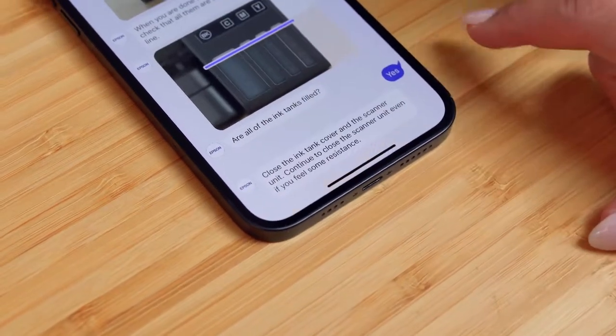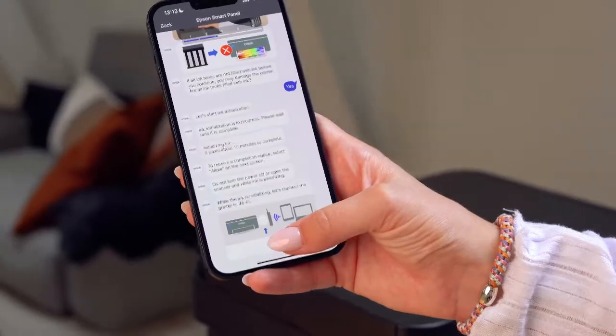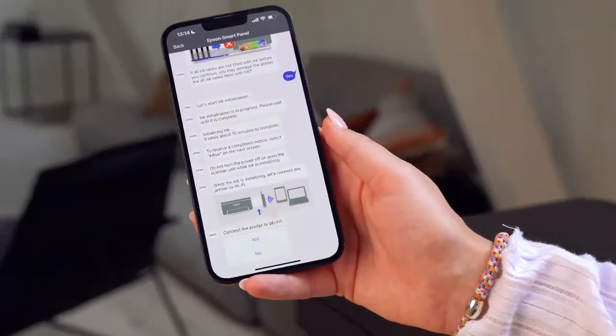Once you are finished, confirm in the app that all the ink tanks are filled and close the ink lid. While the ink initialisation is in progress, you will get asked to connect to your Wi-Fi.